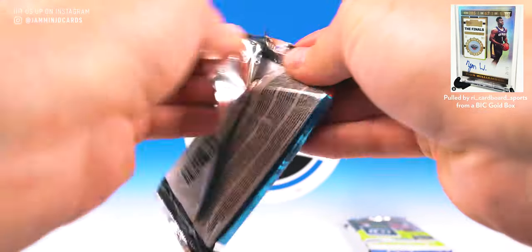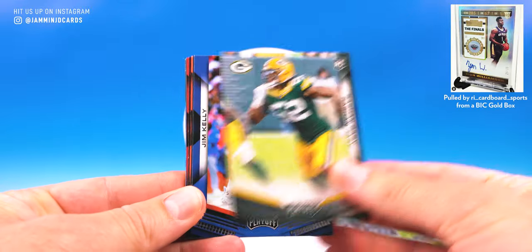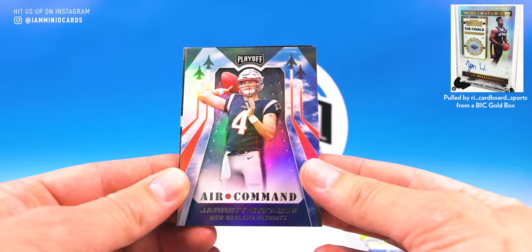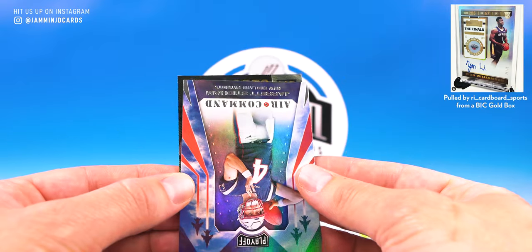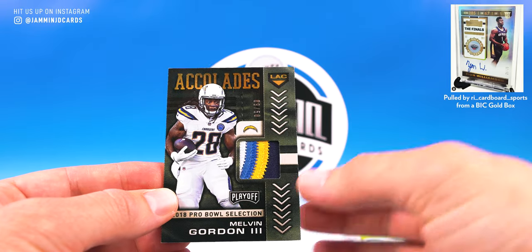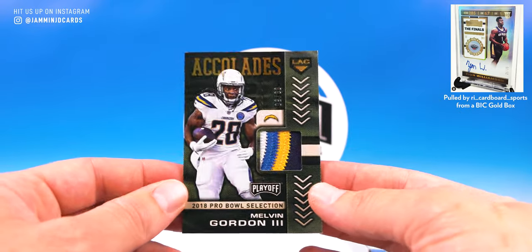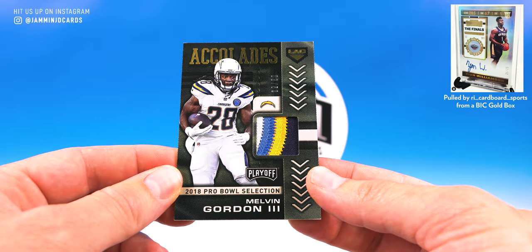Playoff — come on, this one does feel a bit thicker. Maybe. Rashawn Gary, Jim Kelly, Cortland Sutton, Andy Dalton, Case Keenum, Derek Brooks. Wait — did you see that patch? It's coming. Jared Stidham Air Command — will Brady leave and will Stidham have the job? Then I just saw a sick patch. Accolades Chargers — so Melvin Gordon. Dude, look at that patch! Four colors, numbered 9 of 50. That is a really cool patch. Player Worn — if that was game used I'd probably have to keep it, even a Chargers card. That is a sick looking patch.